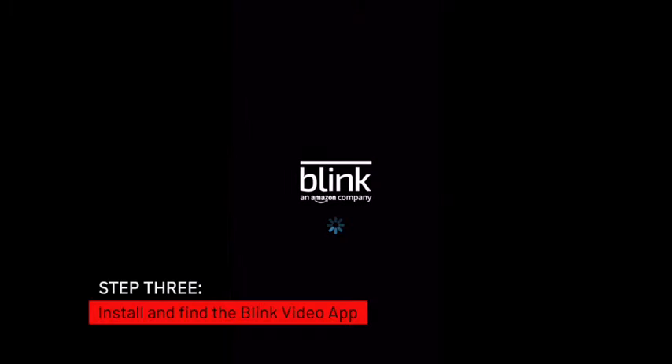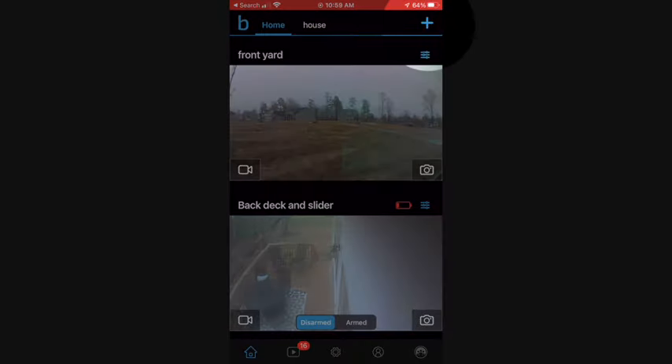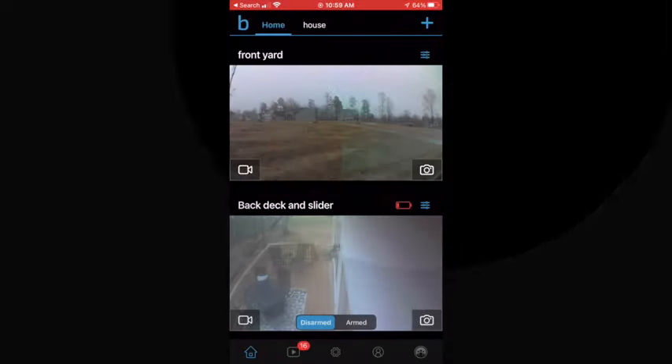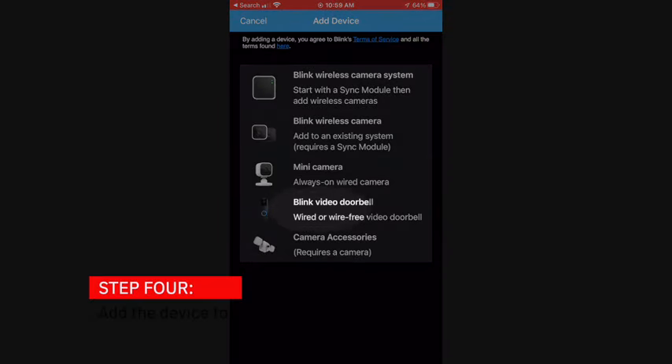Next, install and find the Blink app. Once you launch the Blink app, click on the plus sign to add devices in the upper right-hand corner. Select Blink Video Doorbell from the list.